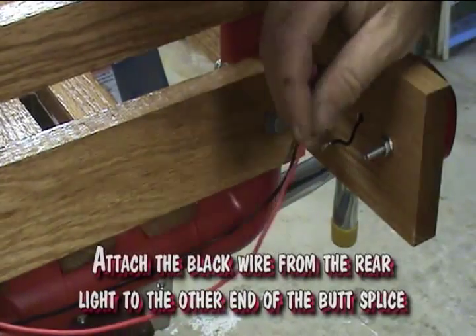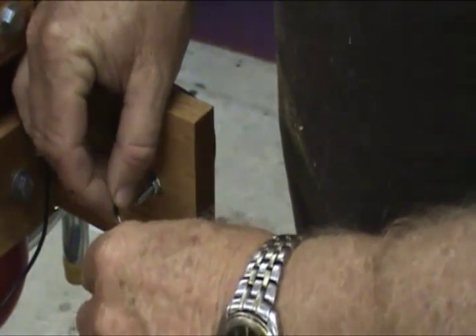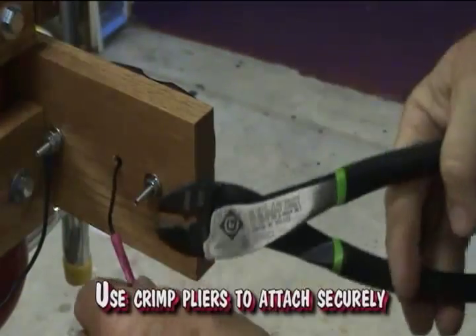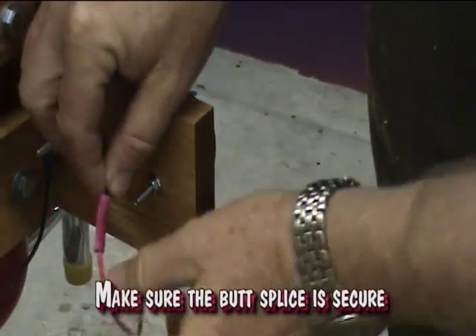Attach the black wire from the rear light to the other end of the butt splice. Use crimp pliers to attach securely. Make sure the butt splice is secure.